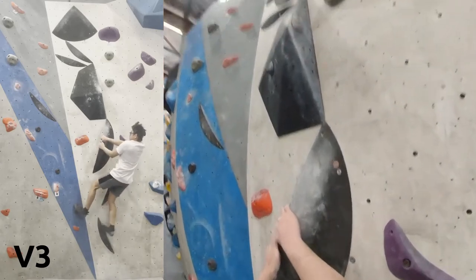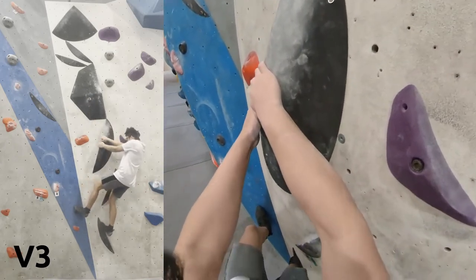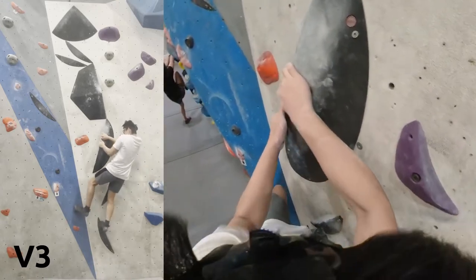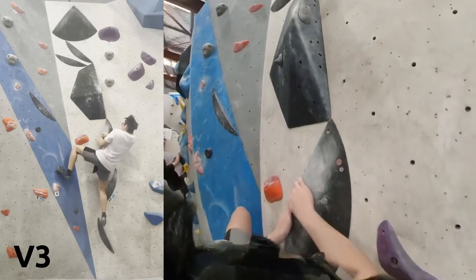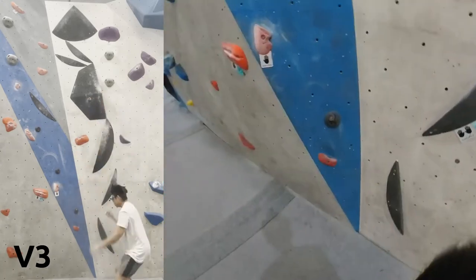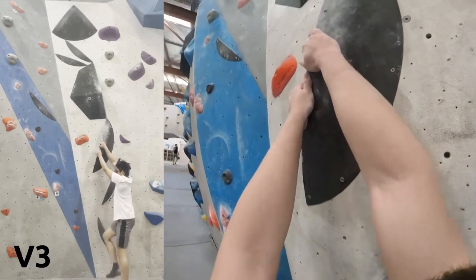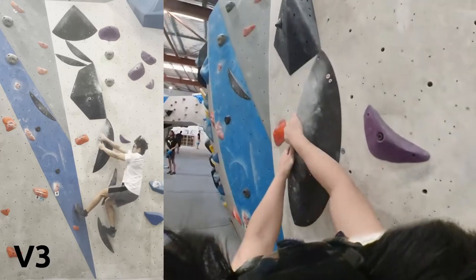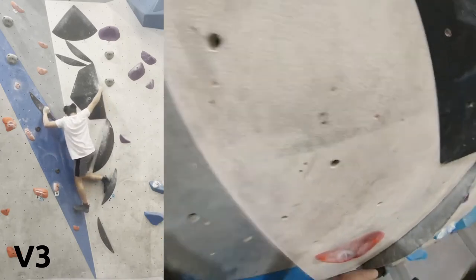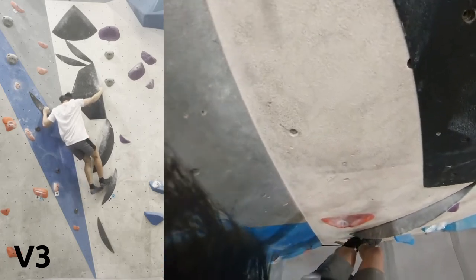Starting off with this boulder — pretty interesting. There's a transition from leaning to the right and then pivoting in the middle. We'll see how I go. From the start I didn't know where to go after doing the start, but I finally figured out to just put my right foot up again so I'd be able to pivot.